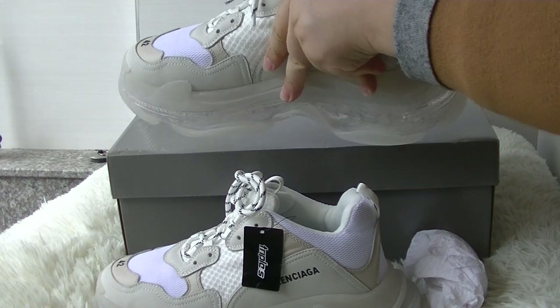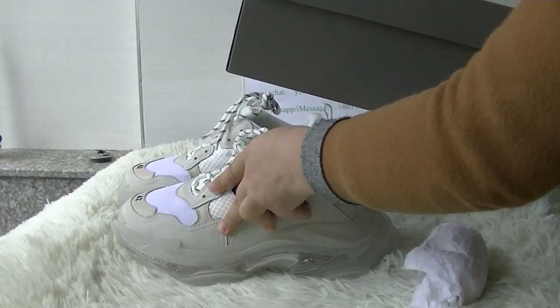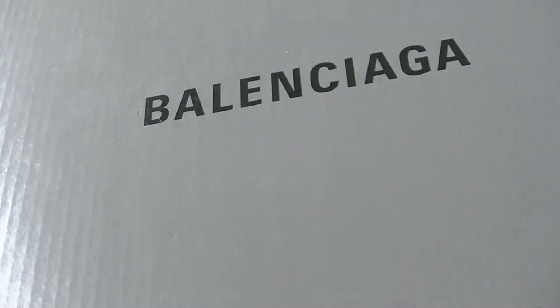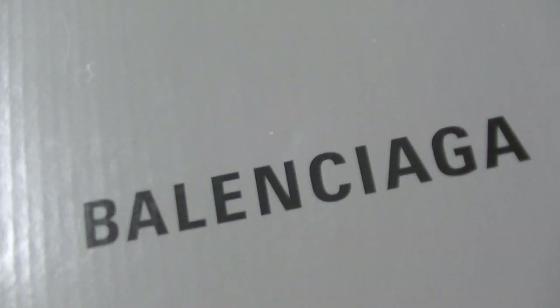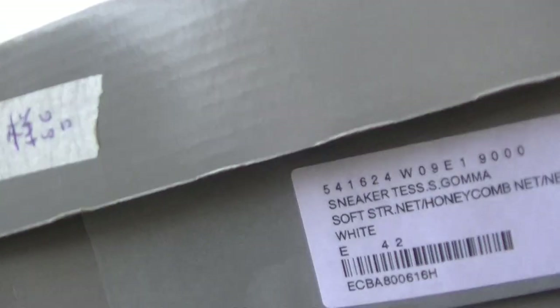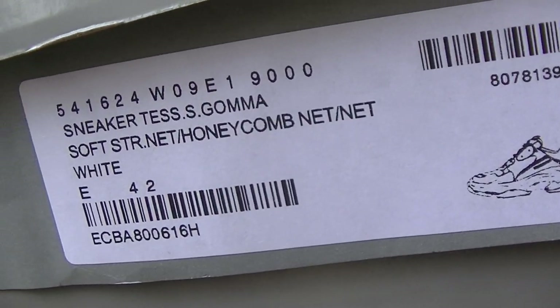Let me show you about the box. It is great — great color of the box. And the Balenciaga logo in black. And here is the size label in detail.